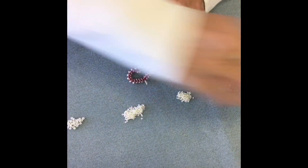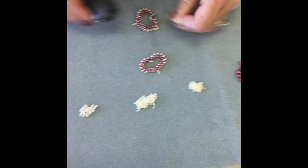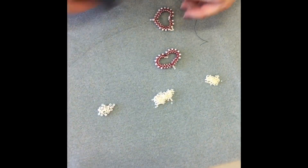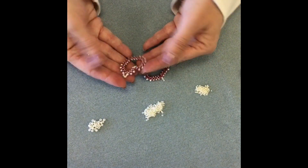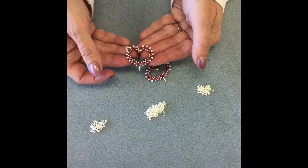Toni has finished! She's trimming those threads off, and then you can take your heart and hang it on your ear wire. You've got one of a pair of earrings. Have fun and enjoy!